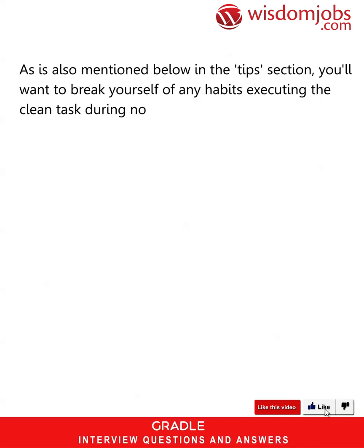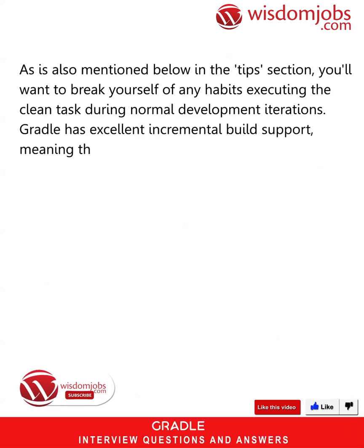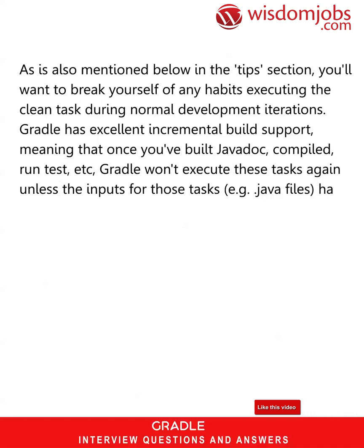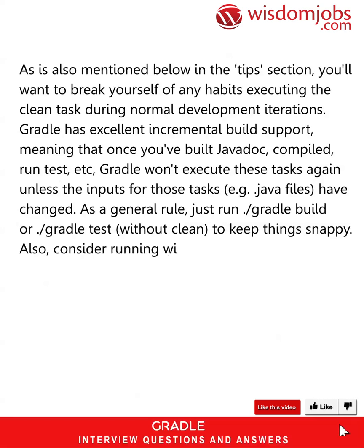You'll want to break yourself of any habits of executing the clean task during normal development iterations. Gradle has excellent incremental build support, meaning that once you've built Javadoc, compiled, run tests, etc., Gradle won't execute these tasks again unless the inputs for those tasks — for example, Java files — have changed. As a general rule, just run ./gradlew build or ./gradlew test without clean to keep things snappy.